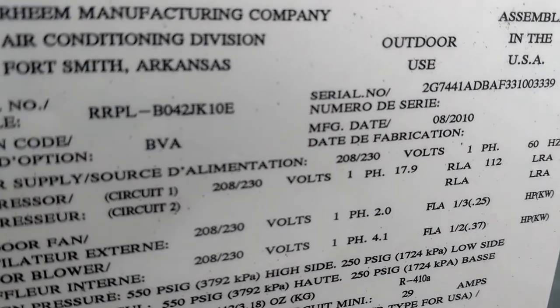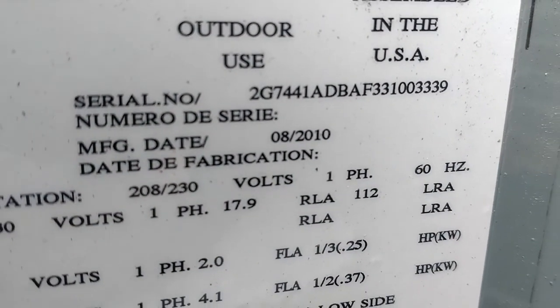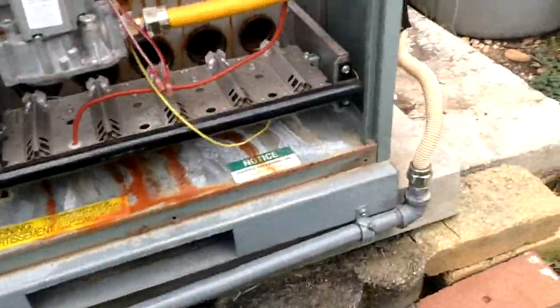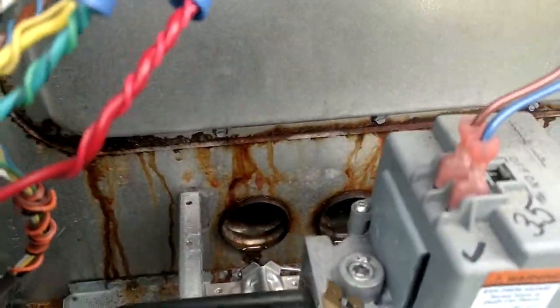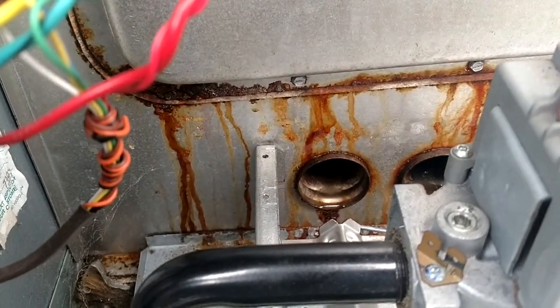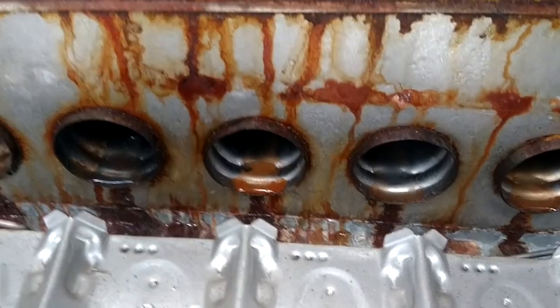I don't know any way to prevent that or keep it from happening. You can see the model and serial number there and the date — it's a 2010. If any of you guys out there have any recommendations or information you can give me on that, I'd appreciate it. I just don't know what to do in a situation like that. That's not going to be good for the lifespan of the heat exchanger.